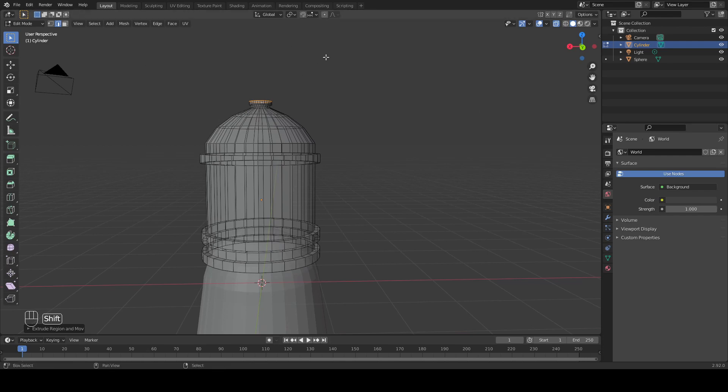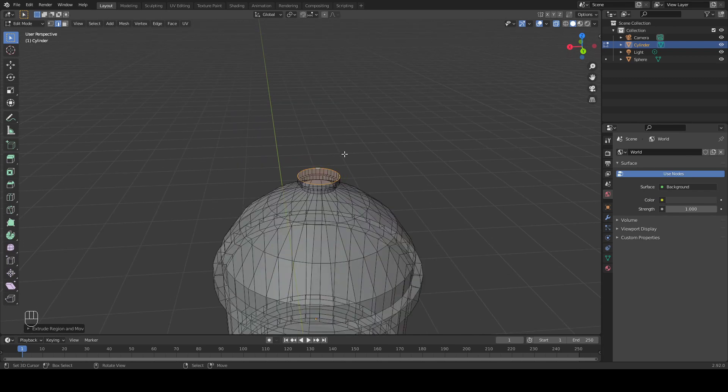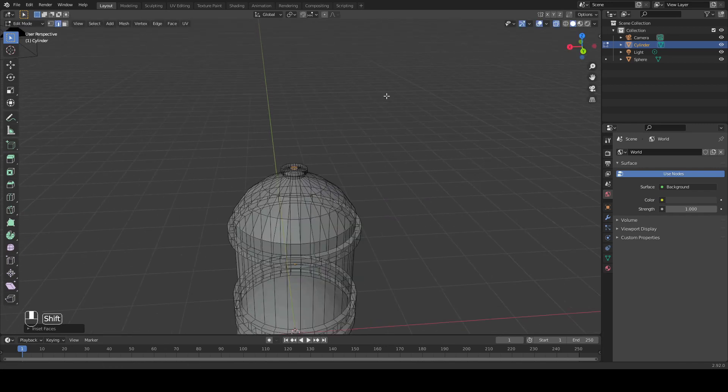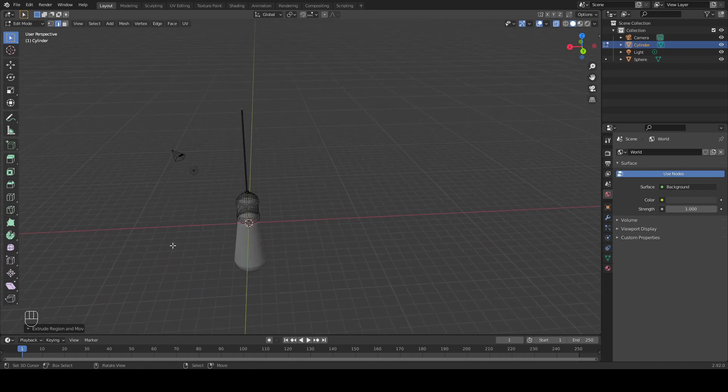Now to finish up our base, we're not going to do anything too fancy with the wiring that's going to be connected to it. All we're going to do is we're going to inset this top face with I and we're going to extrude this upward with E along the Z axis. We're going to make this rather long because we don't want to bother with it later on while we're adjusting the composition of our final render.